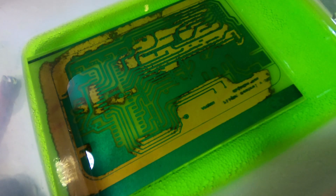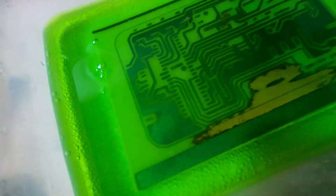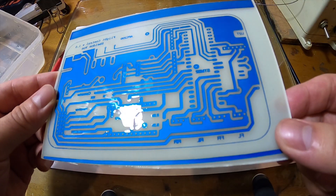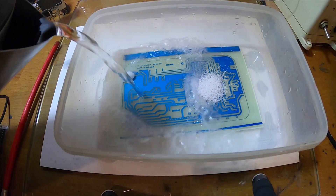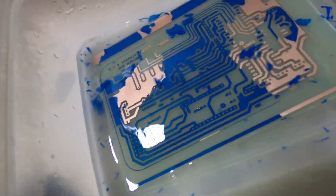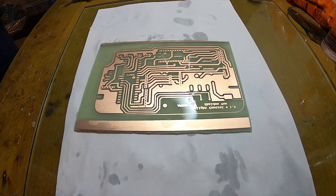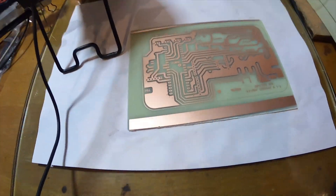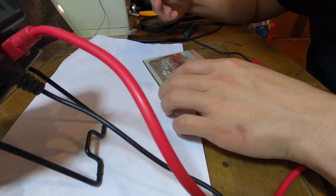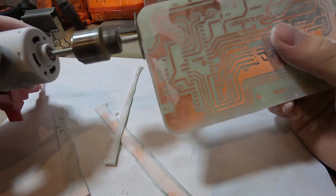I can do it. I am cutting down the edges so it would be more even.